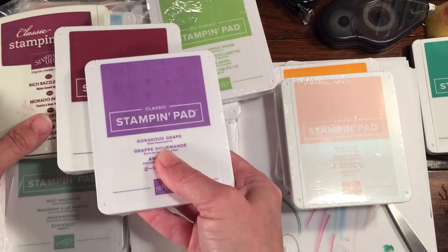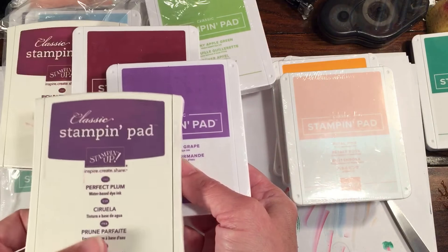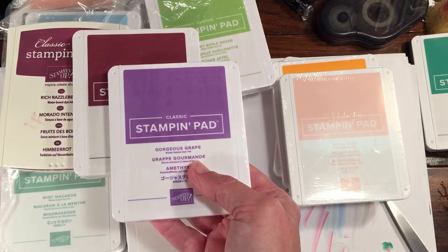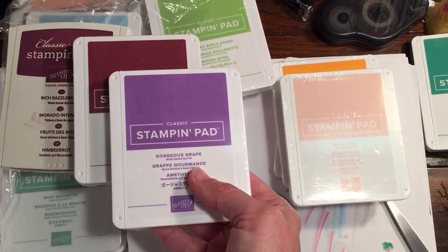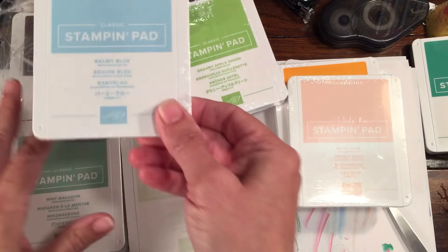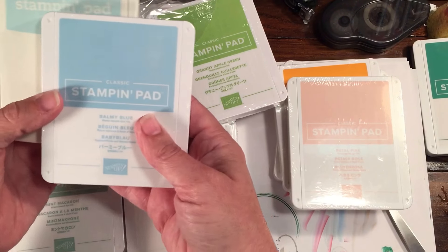Just so you know, in case you're curious — Mary Merlot, Gorgeous Grape. Rich Razzleberry is more of a purple, this is more of a wine, and this is Perfect Plum. Perfect Plum is retiring, and Wisteria Wonder isn't really close to this — Wisteria Wonder is retiring as well, so they're definitely different purples.